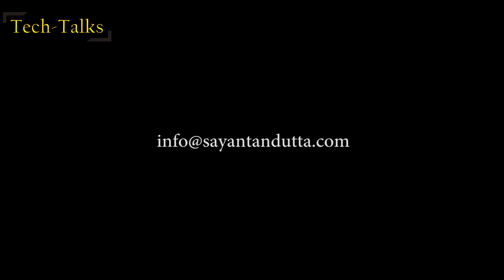For any technical queries on this product, you can write to me at the given email ID. For buying purposes in India, the most reliable purchase link is also shared.